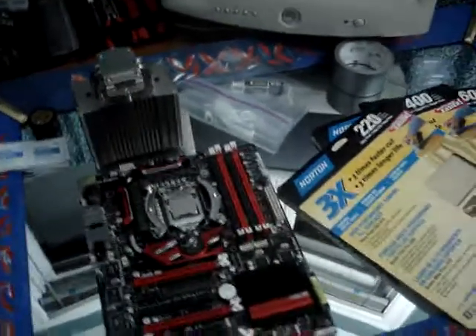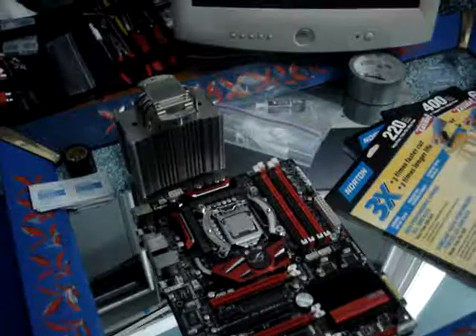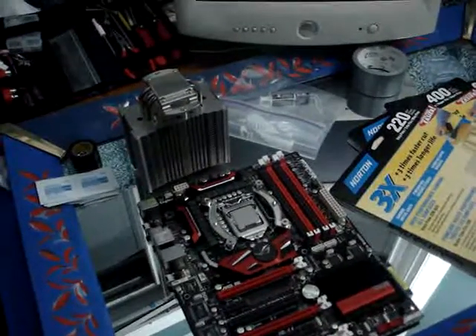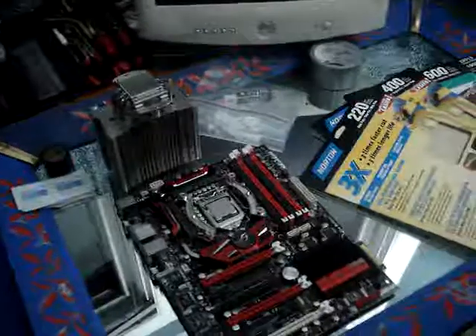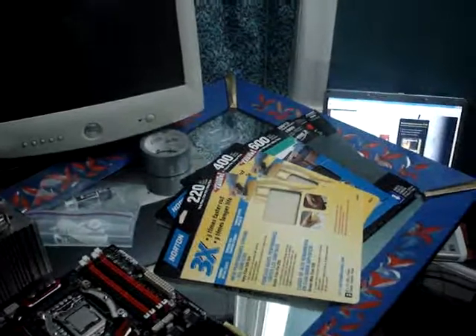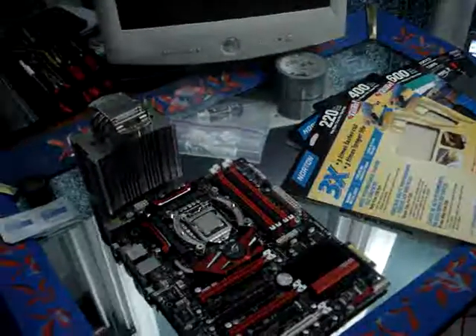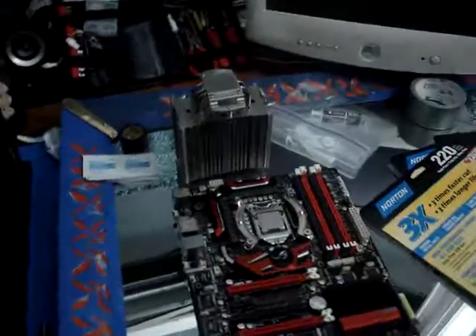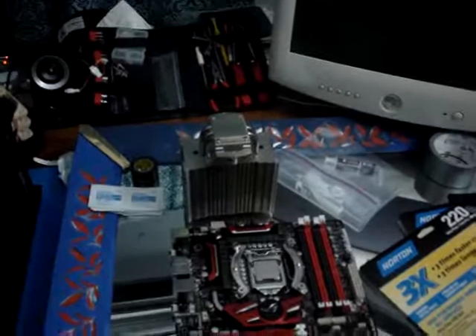Previously my idle temp was 28 degrees Celsius and my high load was 37 degrees Celsius. I'm hoping to lower the temperatures with just a few hours of work. I'm hoping that it will take me about an hour and a half to do the CPU and an hour and a half to do the Noctua cooler.